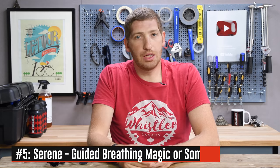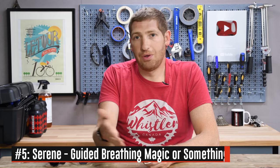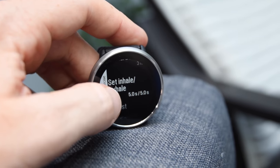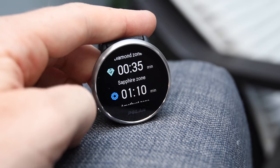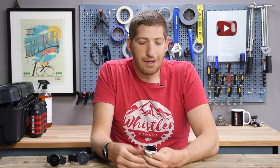Next on the list is number five, which is the Serene guided breathing exercises. This isn't something Polar just thought up — we've also seen it on Apple, Fitbit, and other watches. It basically guides you through a chill and relaxed breathing exercise. By default that's a three-minute-long exercise where you're breathing in for five seconds and then exhaling for five seconds, repeating over and over until you get to the end of three minutes. You can adjust the time and durations, and it records that history into the watch so you can check on the results later. I tried it out yesterday on a Friday afternoon, so I was pretty chill already. I suspect most people will probably never use it, but it's there if you want it.